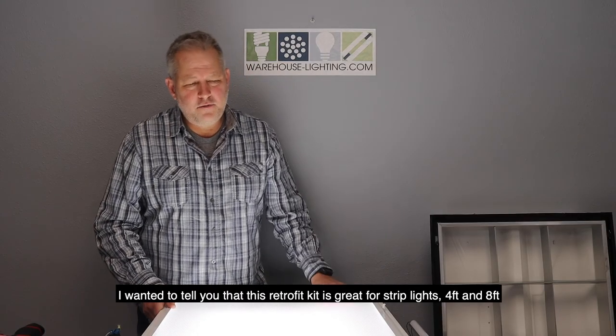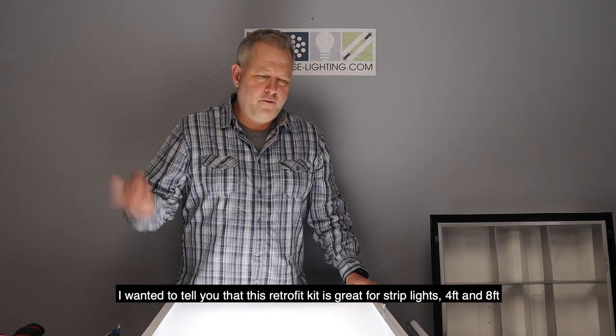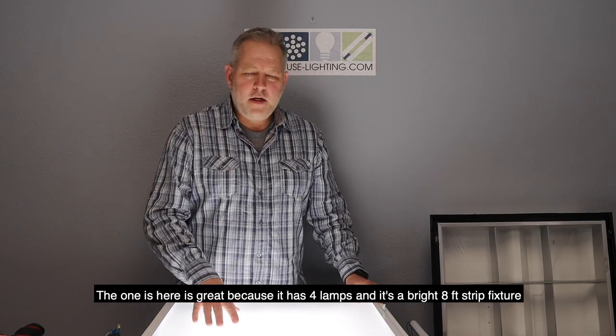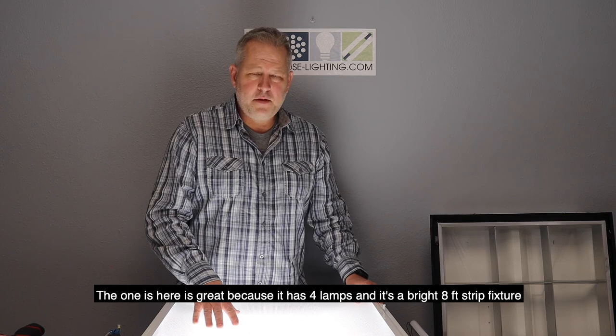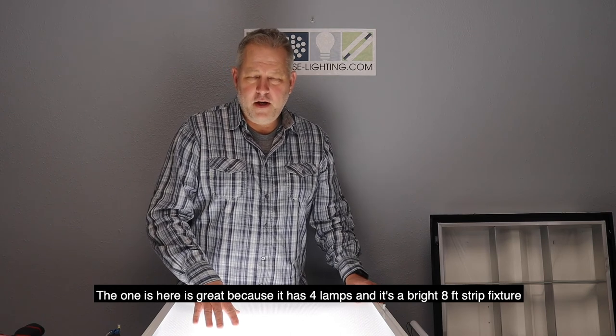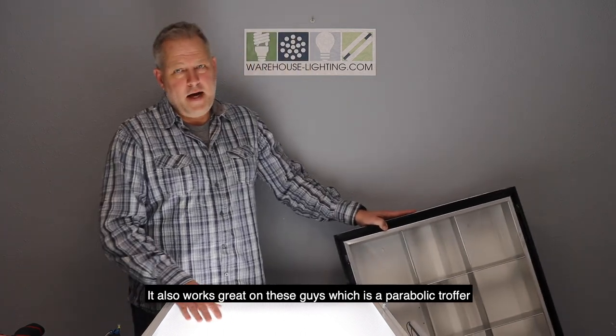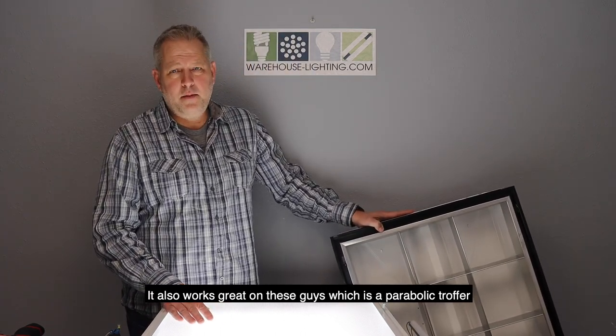This retrofit kit is also great for strip lights — four foot and eight foot. The one in here is great because it's got four lamps. It's a bright eight foot strip fixture. It also works great on parabolic troffers.